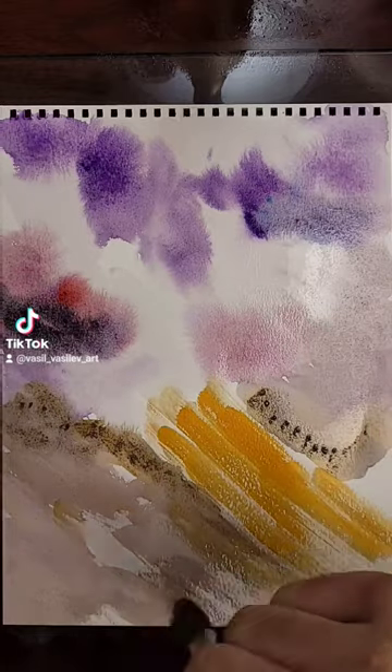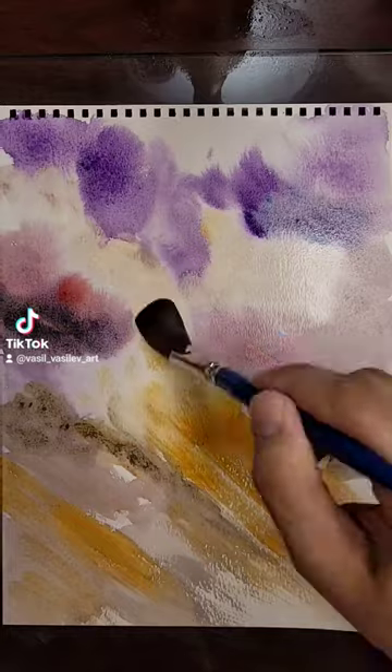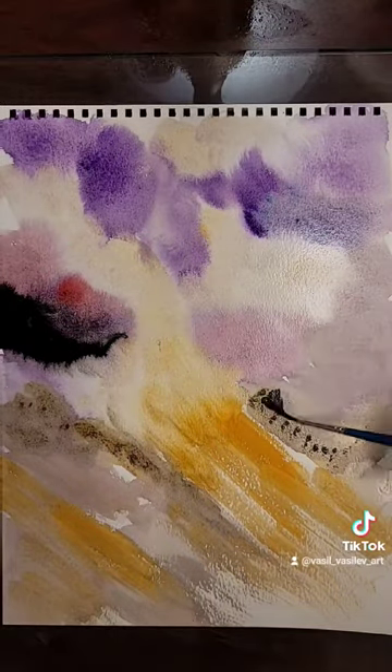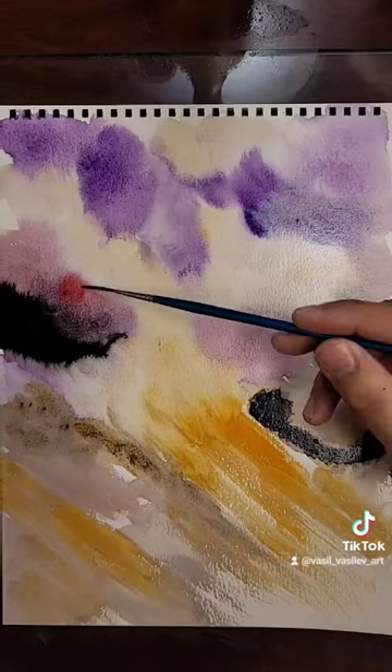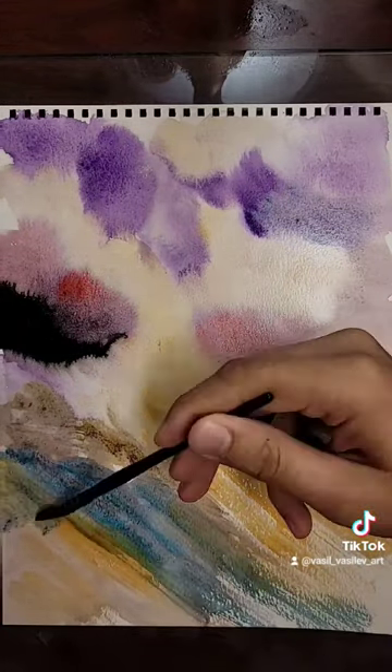Some orange in the middle — there we go, just blend that with the sky. It's like a river of light coming from the sky and going on the ground. Some red, take the palette knife, just make some scratches.